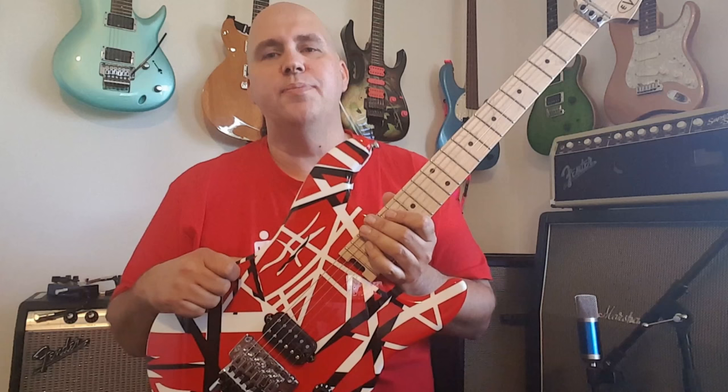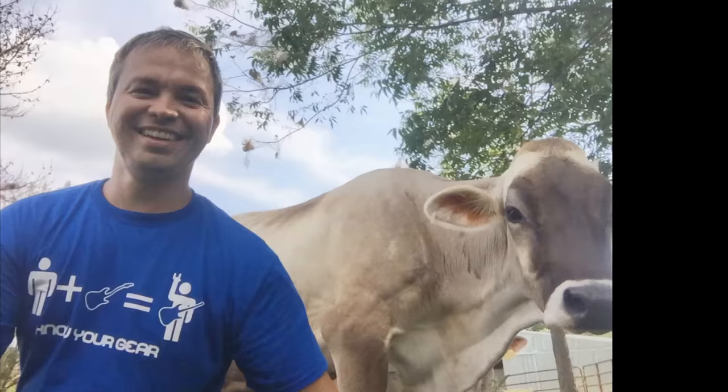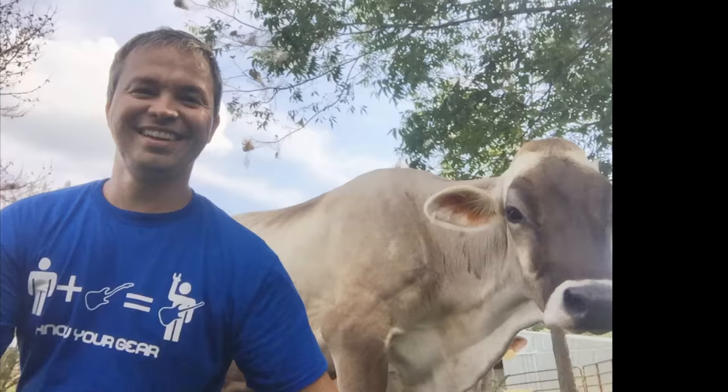Thank you guys for checking out the EVH Stripe Series guitars with me today. If you enjoyed the video, please like and share. If you'd like to see more like this, subscribe. Don't forget that we sell t-shirts — you can send a picture of yourself with your guitar or in an interesting place around the world wearing the t-shirt and we'll put it in the video montage. As always, thank you for your time and all your gear.